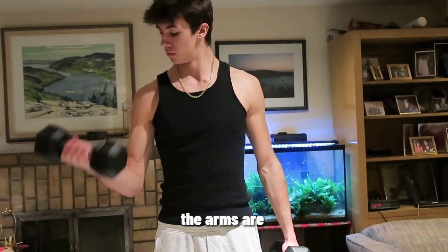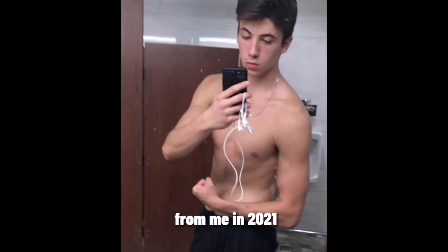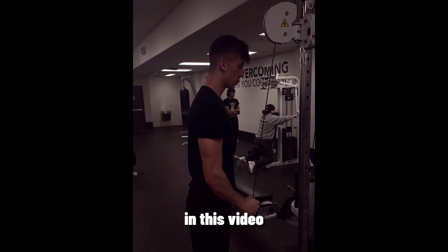You clicked on this video because you have small arms and you want them to get bigger. The arms are a muscle group that I've always struggled on. Here are pictures of me in 2021 when my arms looked like twigs, and here is me in 2023 with over a five-inch difference in my arms.